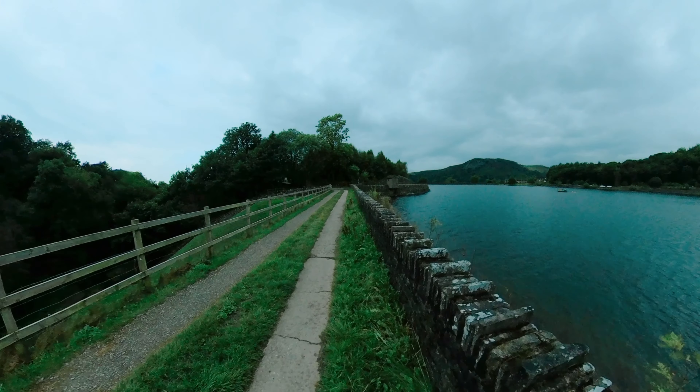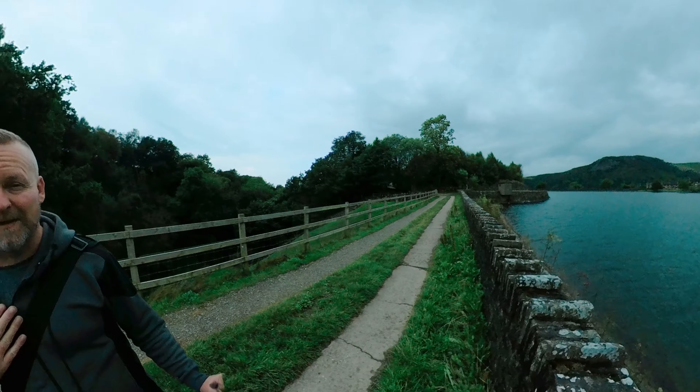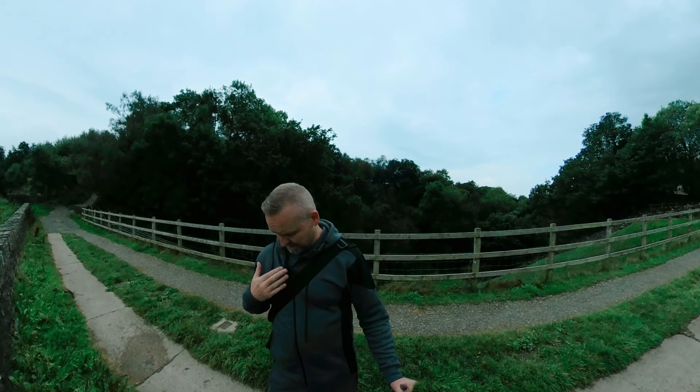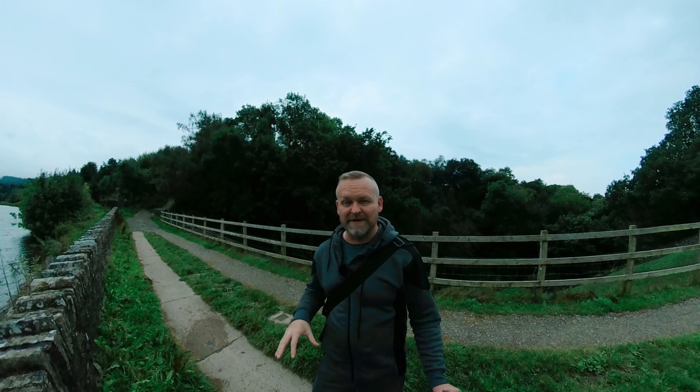Now we're more exposed here so we're picking up a lot more wind — there's a lot more wind hitting this lapel mic. As you can see I've got the wind guard on, so hopefully that's doing a lot to cut down on that wind noise.